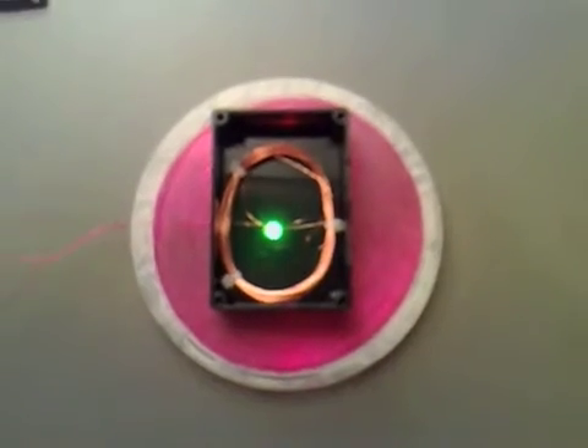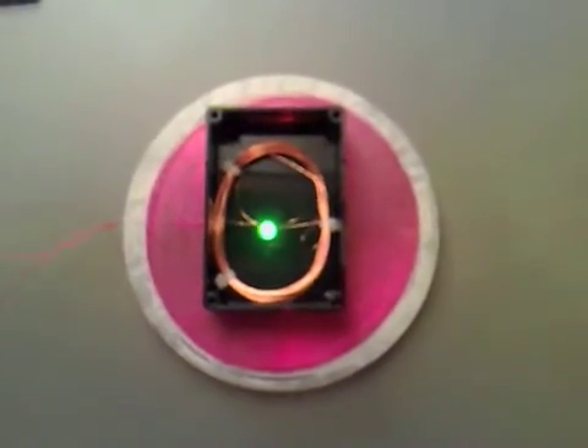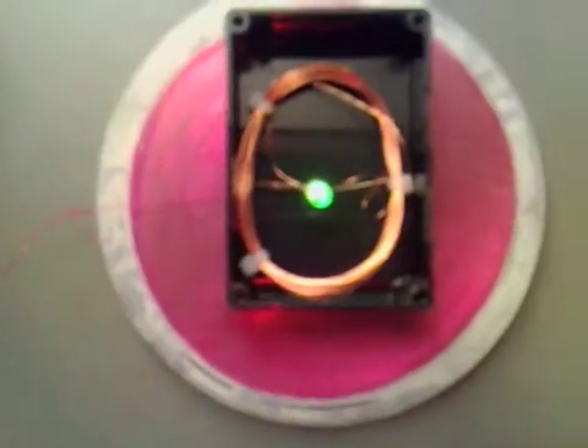I'm going to hook my watt meter up so you can see what the power in and power out is. I've hooked my watt meter up now, the light's still on, but it doesn't range that far because I didn't really consider that it's 863 kHz. I'm going to go and get my analog meter out so we can see what the real voltage is coming through this.